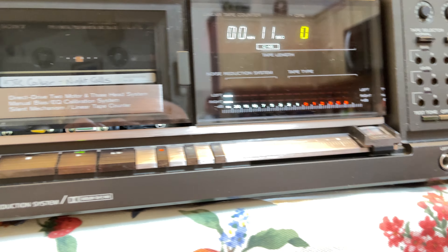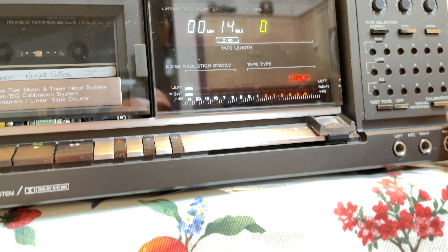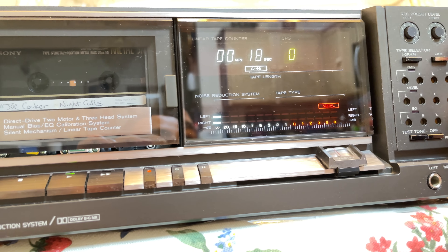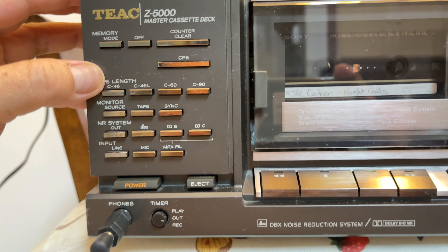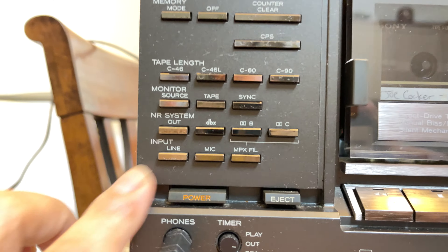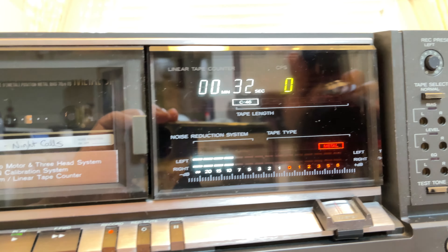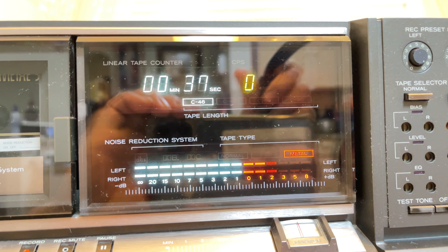Okay, I don't know where the tape input line is. Metal, not calibration... okay, no sound is output. Normal, normal. Okay, where's the tape? Oh, tape right here — there's a little button here, I didn't know!